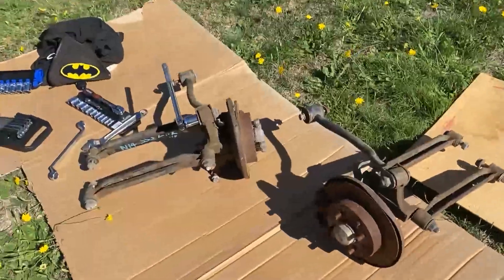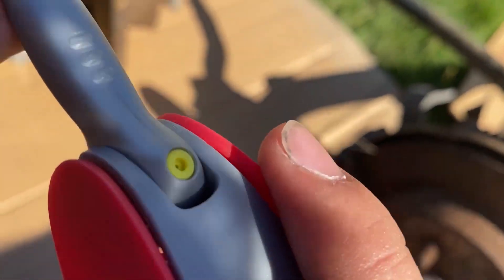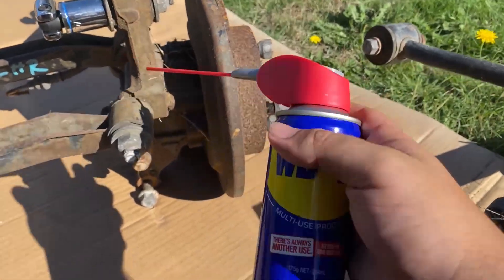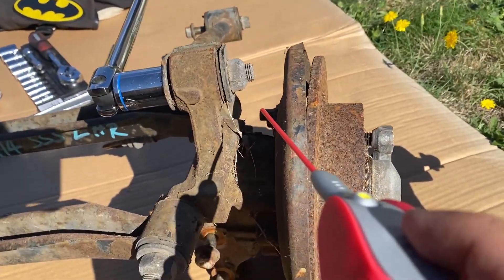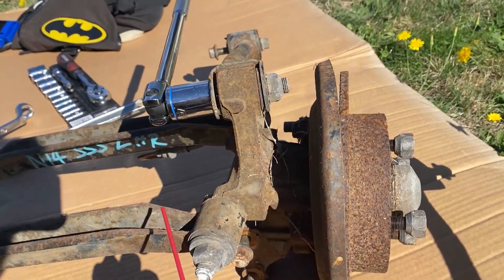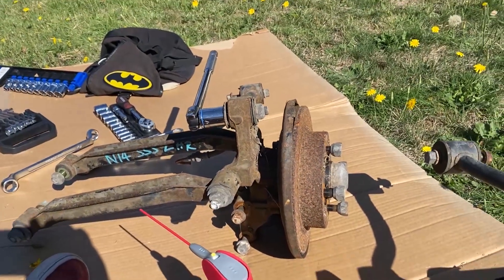As I suspected, the bolts are pretty seized. So we're going to be using some WD-40 to clear up the rusted bolts and get them loose. That should hopefully make it easier. Let's get that started.